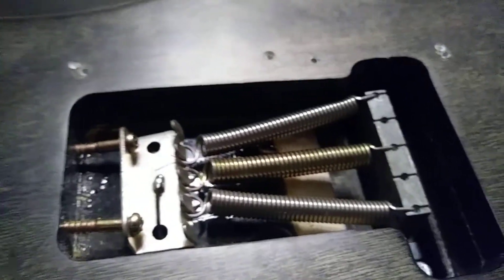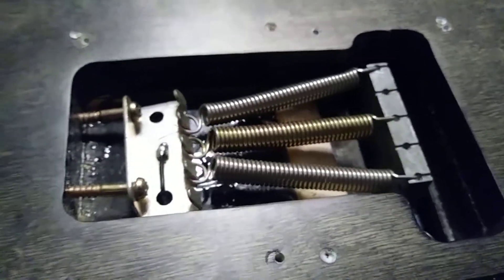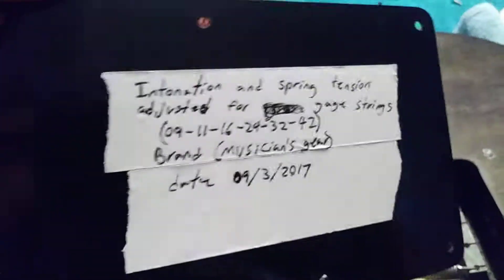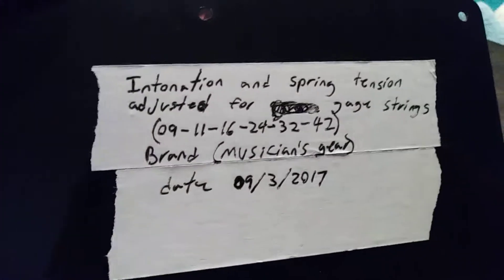A quick note for when you're adjusting your spring tension and intonating your guitar: I put a little note on the back of the plate with the string gauge, brand, and date. That way, when I go to replace the strings, I can remember what gauge they are so I don't have to re-intonate it.